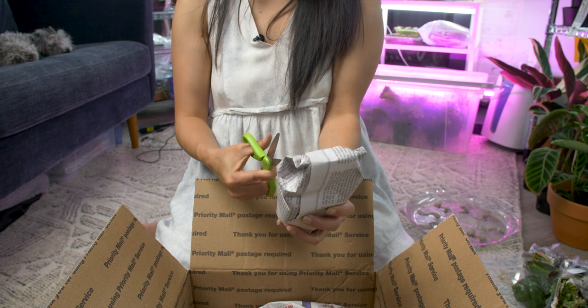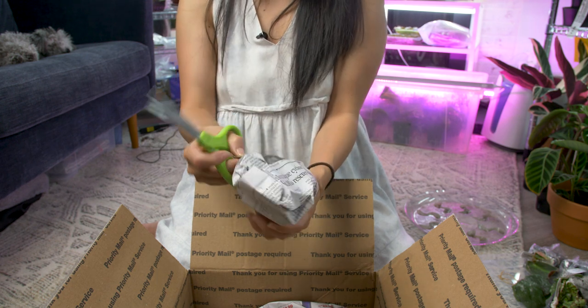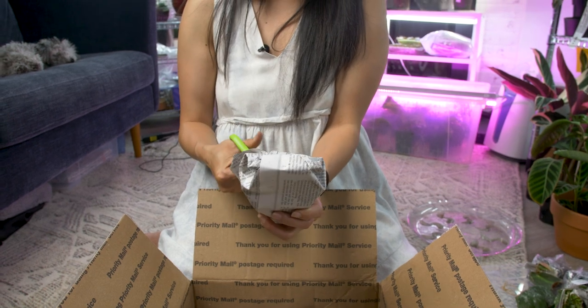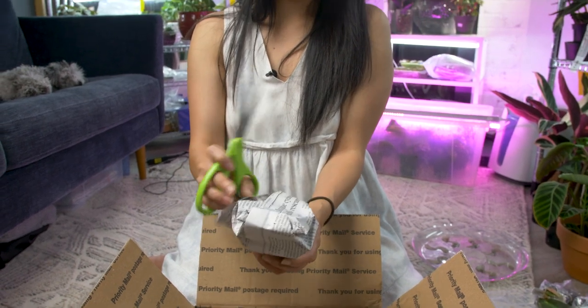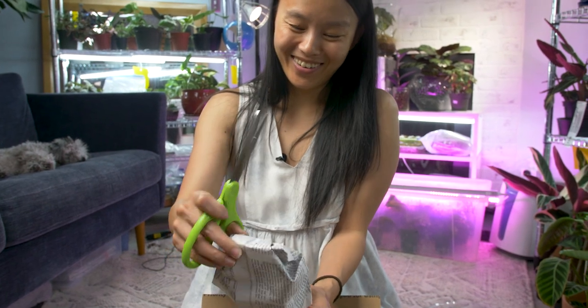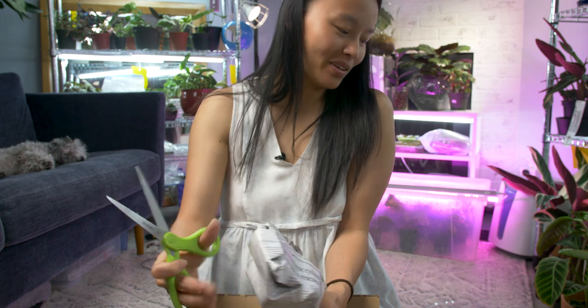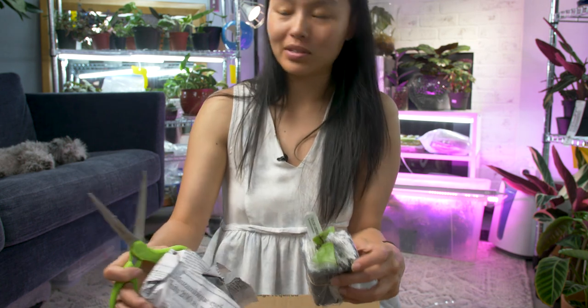I think I should stop getting plant mail. I kind of don't really want to cut these open. I wish they'd come with instructions on how to take these apart. I've opened up like seven now and I still don't know what I'm doing.